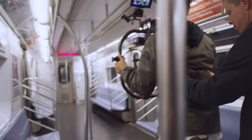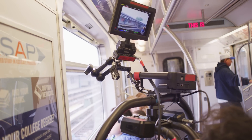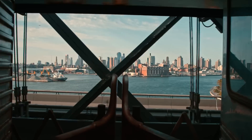Everything was spur of the moment. Even for the train shot, we blocked all six doors and didn't let anybody on for one stop. Got the shot and that looked amazing using the gimbal.